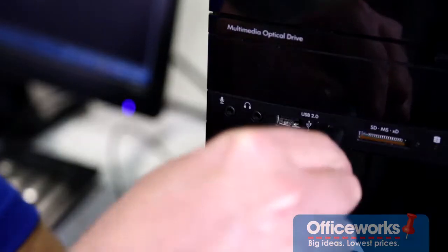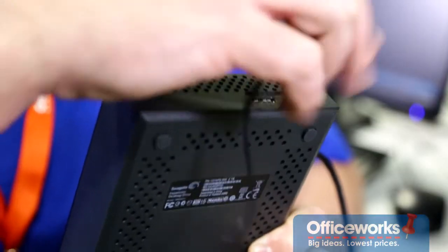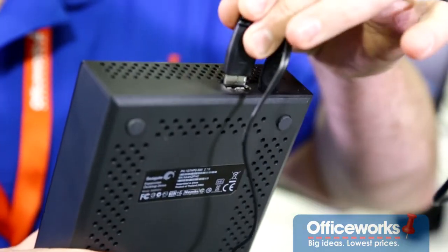Most external hard drives come with a USB cord which plugs directly into your hard drive. Some portable hard drives also come with a power lead, but always make sure you plug the power in first before you connect your computer to your portable hard drive.